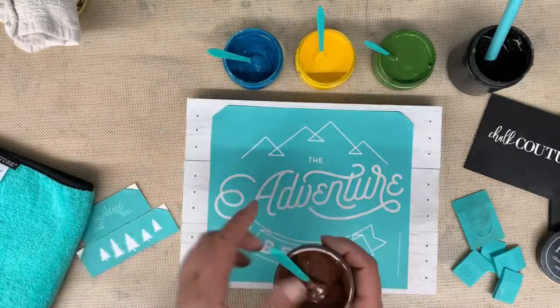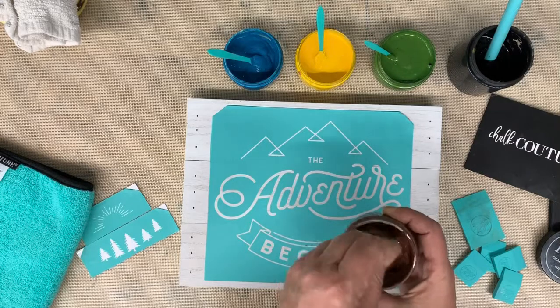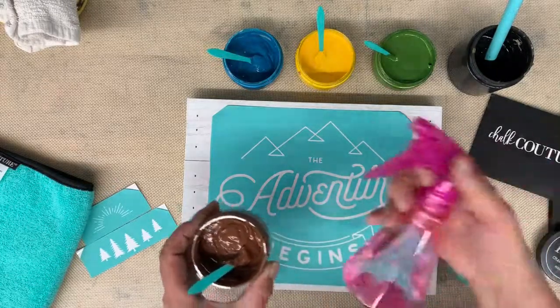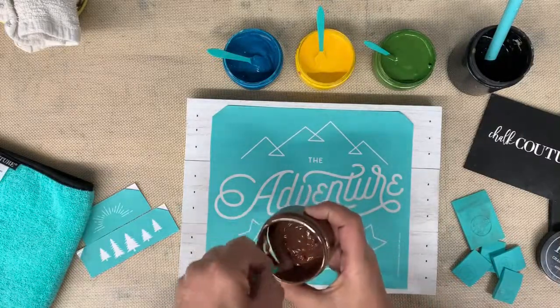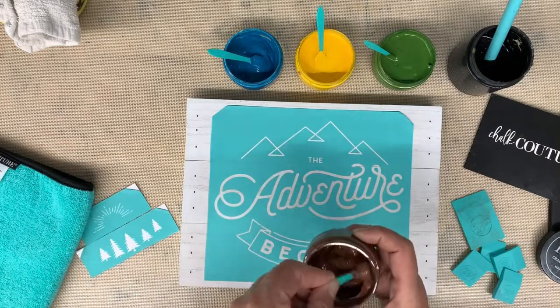I have my chalk paste here — I've already opened it and stirred it. You want it to be the consistency of sour cream or yogurt. You can spray it with a little bit of water using a small spray bottle if it's too thick. You need it to be the right consistency so that it will spread nicely and will not dry too fast.